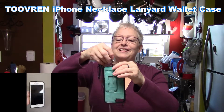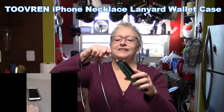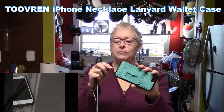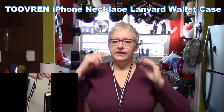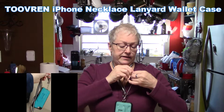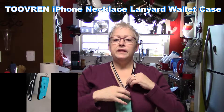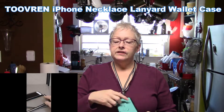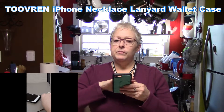It's got a lobster claw style clip which makes it easy — it goes on really easily. It fits around my neck and it's adjustable, I really like that feature. I can slide it up to make it as close up as I want, and when the phone is in here it hangs upside down.